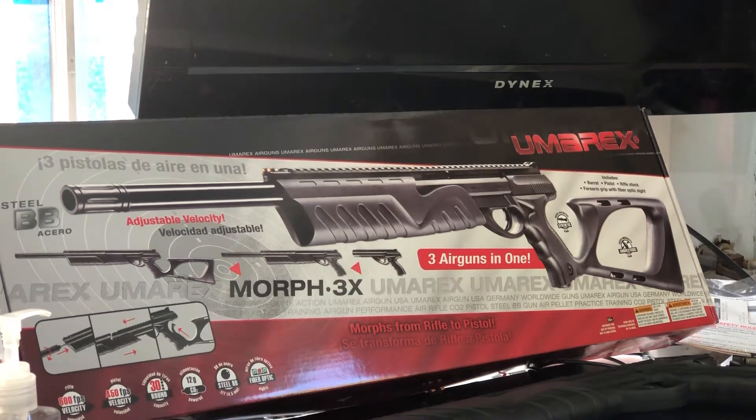I wanted to talk about this gun that I got. I got this Umarex Morph 3X and I really kind of like it. It's neat. It looks like it goes up to 600 feet per second with the barrel attached. I've seen a video where a guy had just the barrel on the handgun itself and he got up to 500 feet per second, though he was really in the high 400s — not every shot, but still by itself.